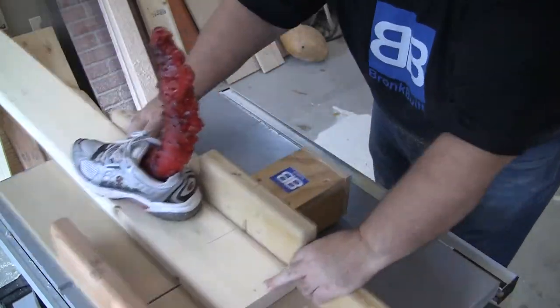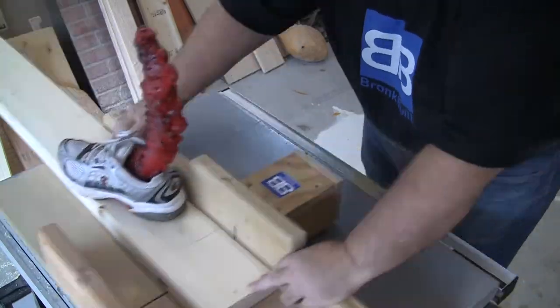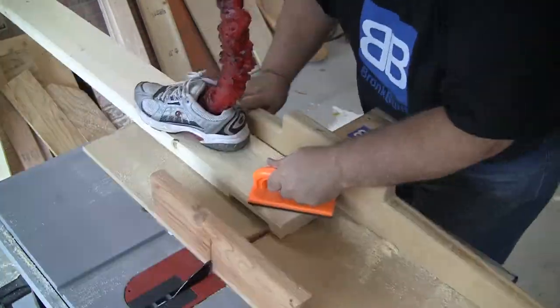The other two-by-six is short enough where I can safely use my table saw and table saw sled. I'll hog out the wood with a lot more cuts, but this will make for a ton less joint cleanup.